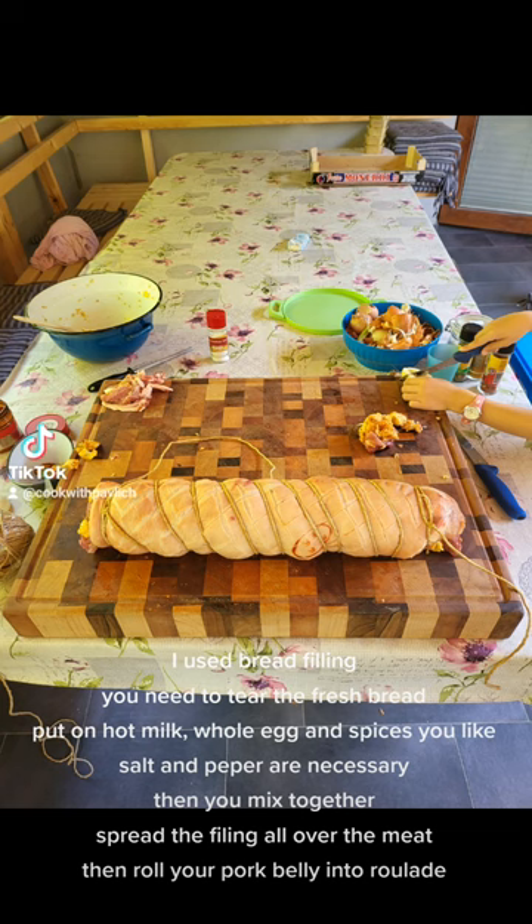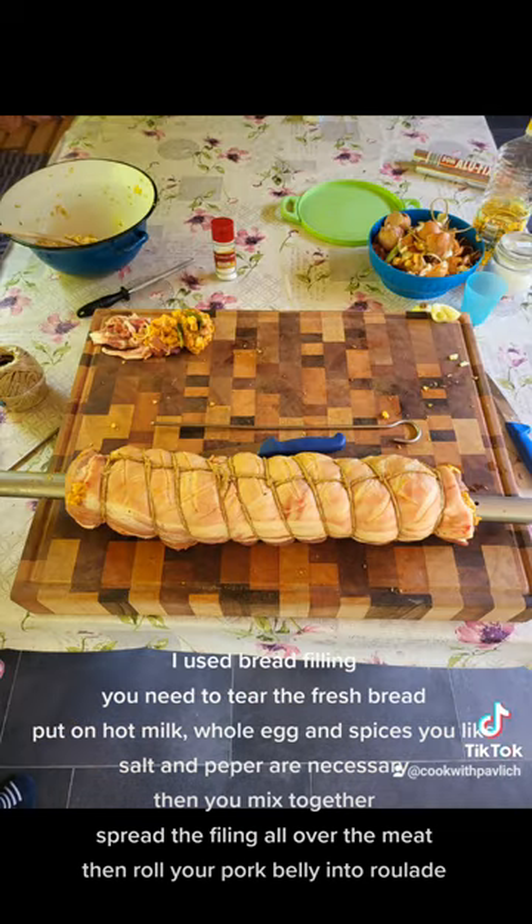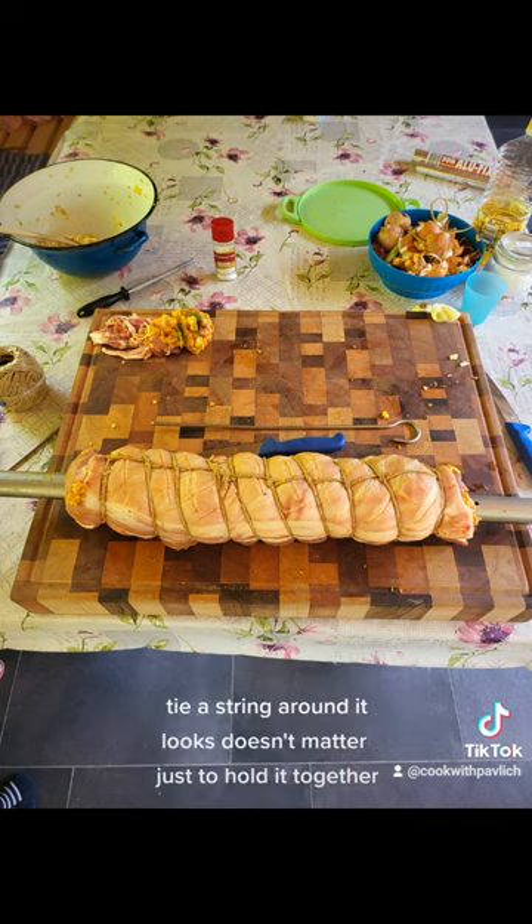Then roll your pork belly into a roulade. Tie a string around it — looks don't matter, it's just to hold it together.